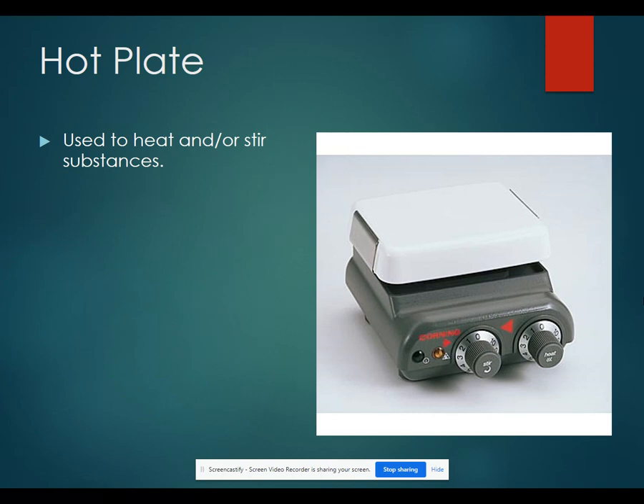A hot plate is used to heat and/or stir substances. It can stir because it has magnets inside and we put magnetic stir bars into your beaker. When you turn on the stir function, the magnet spins inside the hot plate and it spins your stir bar.